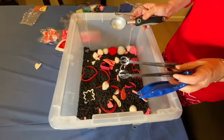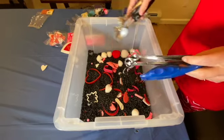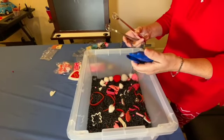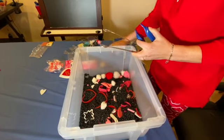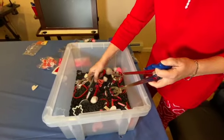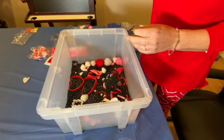Now my bin is all set up. I would suggest that you put the items in first and then fill it up with whatever you're using — rice, beans, or sand. I brought tweezers from the dollar store. Tweezers are great for that fine motor. And then I went into my drawer with all of my utensils and found some items that I know the children love — digging. Let's grab and use the tweezers.